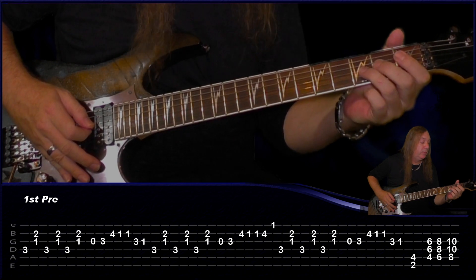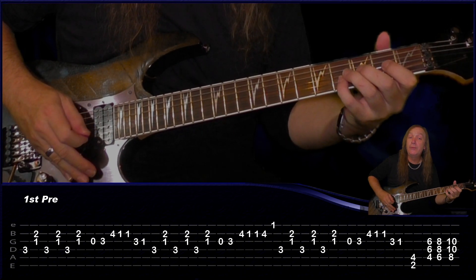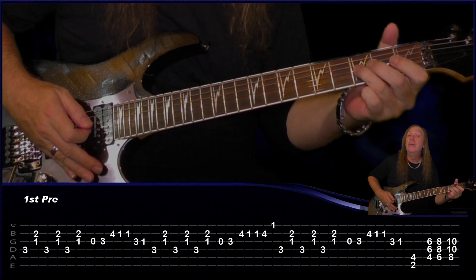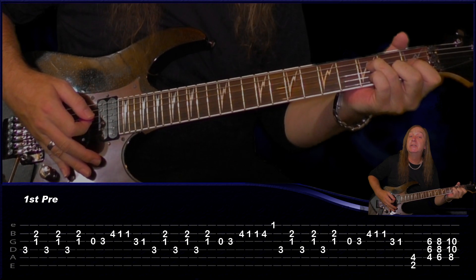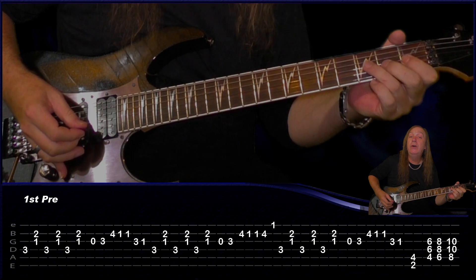Then we've got this little fill: play open G string, 3rd fret G string, 4th fret B string, 1st fret B string, and again 3rd fret G string, 1st fret G string. Then we do our chord again exactly the same — all palm muting: 3, 1 and 2, three times.